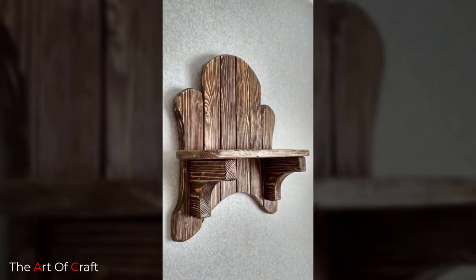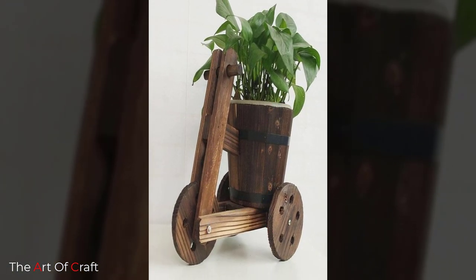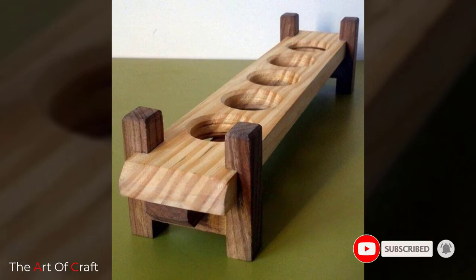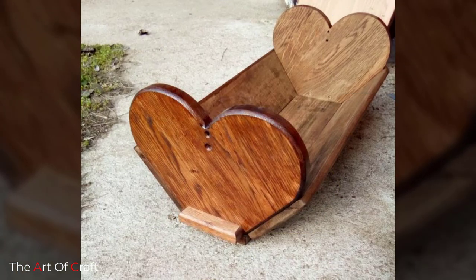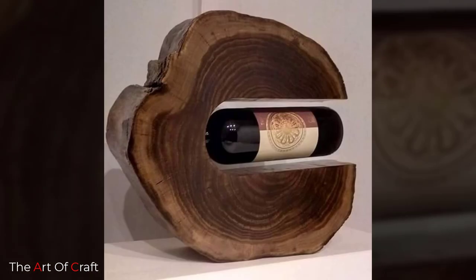I hope you were inspired watching these ideas till the end. Which one of these ideas was your favorite? I'd love to hear from you in the comments. If you'd like to keep up to date with my latest videos about DIY projects, woodworking, and more, subscribe and click the bell icon for notifications when we upload a new video. See you soon!